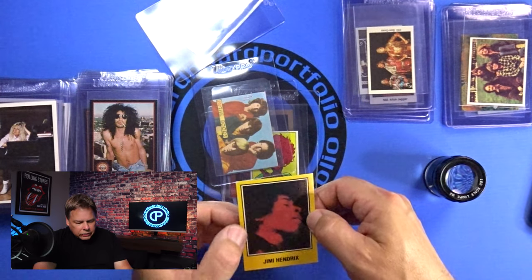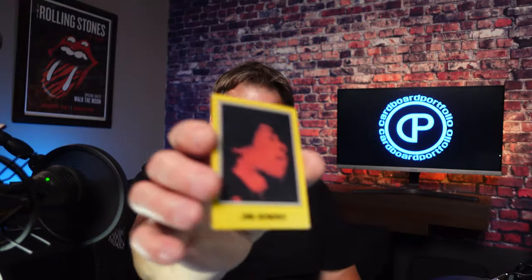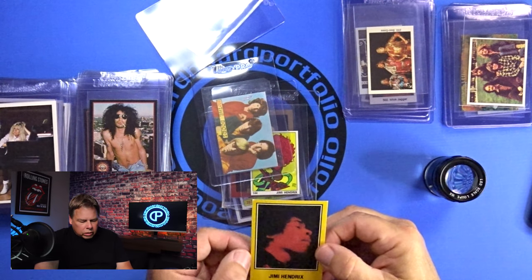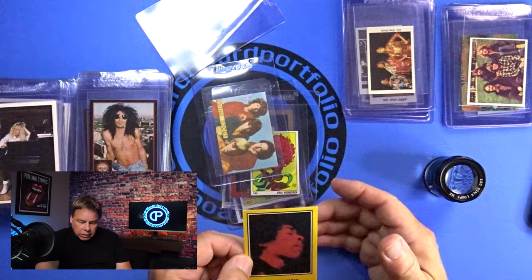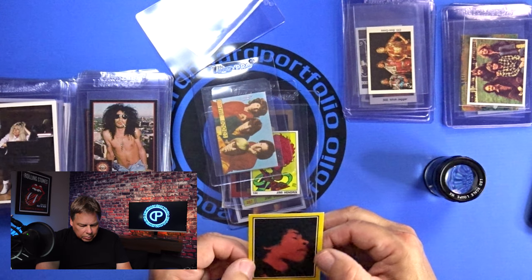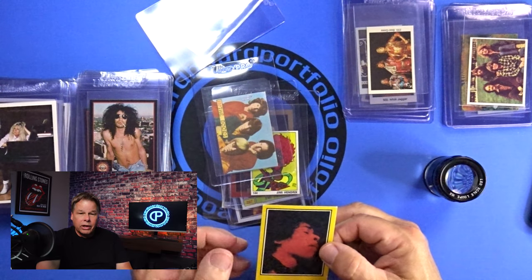We've inspected this card and kind of torn it down. It's not necessarily a terrible card — I'm still very proud to have this card because of the rarity of it. But I would say that if I sent this into PSA, more than likely because of the centering, the corners, and the fact that the edges are chipped a little bit, I would be lucky to get a 5 on this card. But I would love to have this card in a 5.